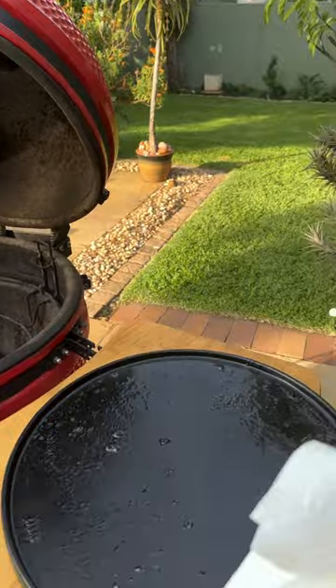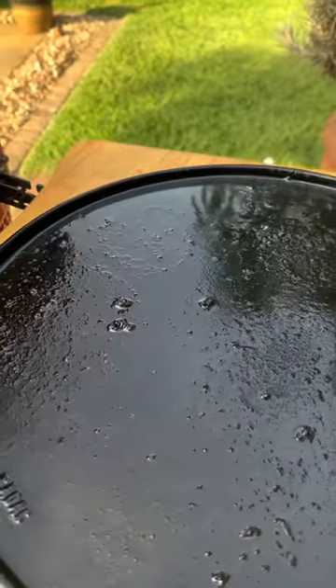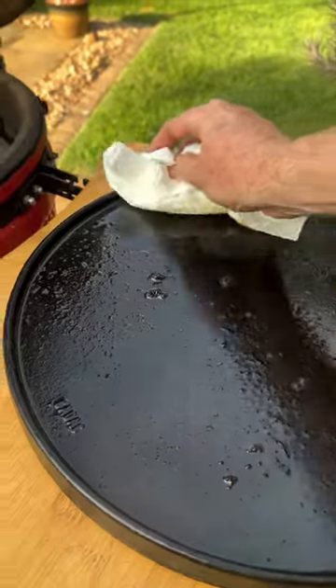Hey, check out this firelighter hack I learned from my grandfather. Take your paper towel and absorb the grease. Wrap up the grease.